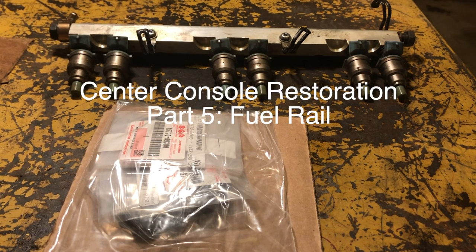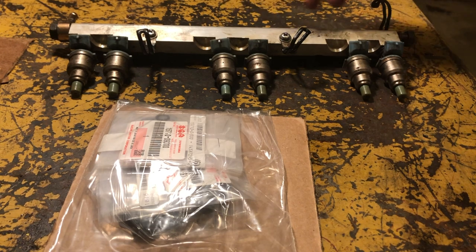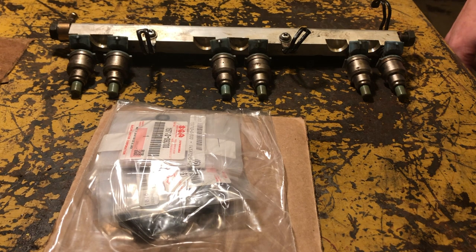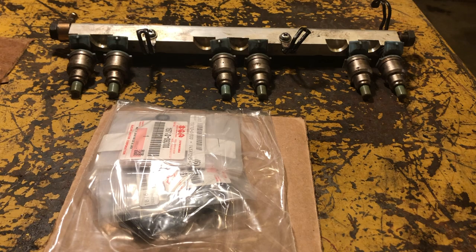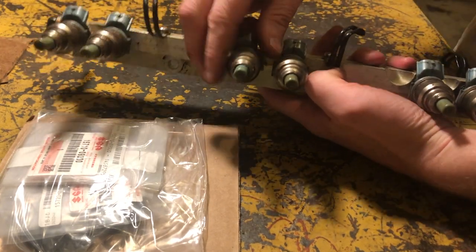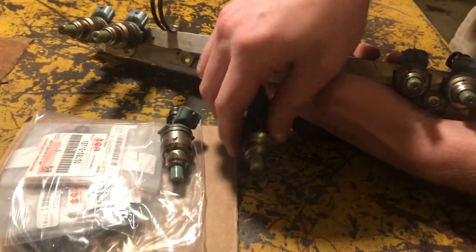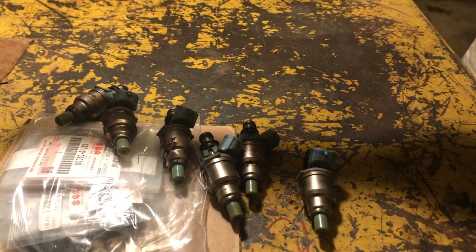I still can't do much because of my shoulder, but I'm going to tackle rebuilding this rail right here with a rebuild kit I bought on boats.net. There's only one fuel injection unit that was bad but I don't remember which one. If you replace one, you might as well do all of them, so I went ahead and bought six of everything.